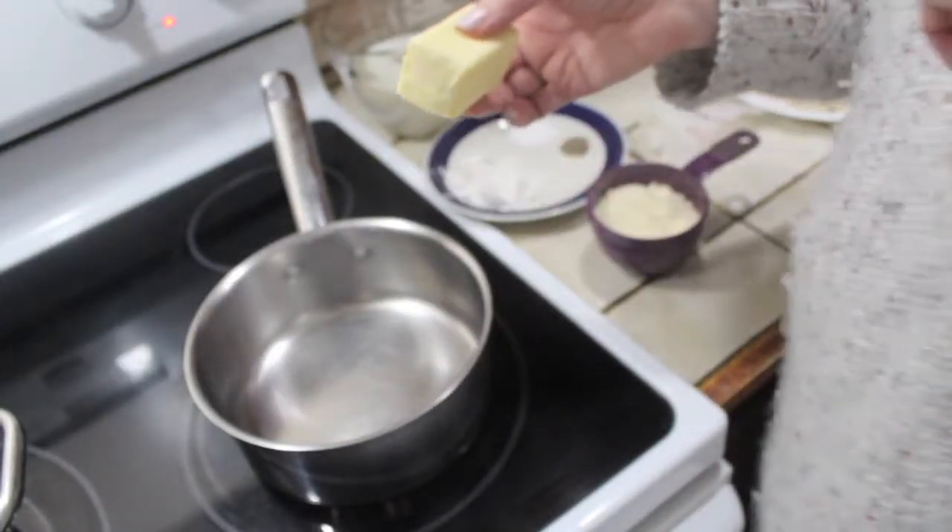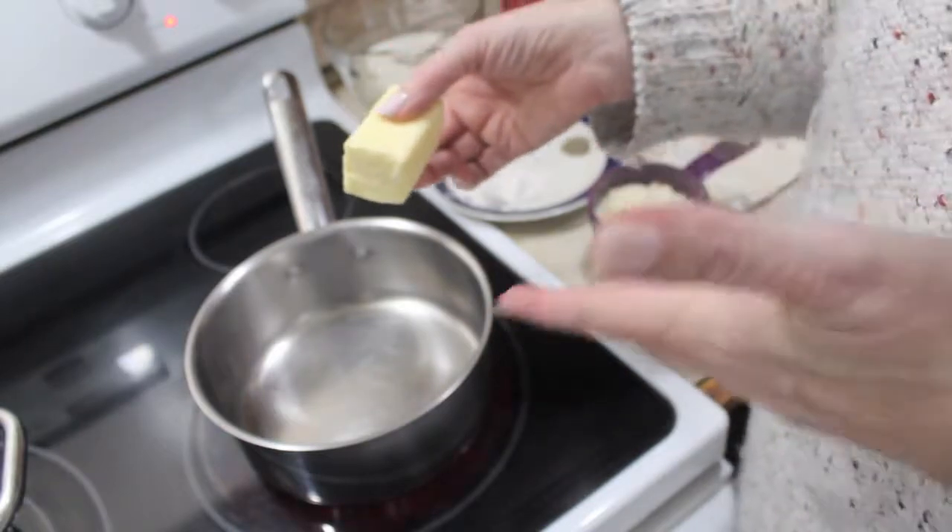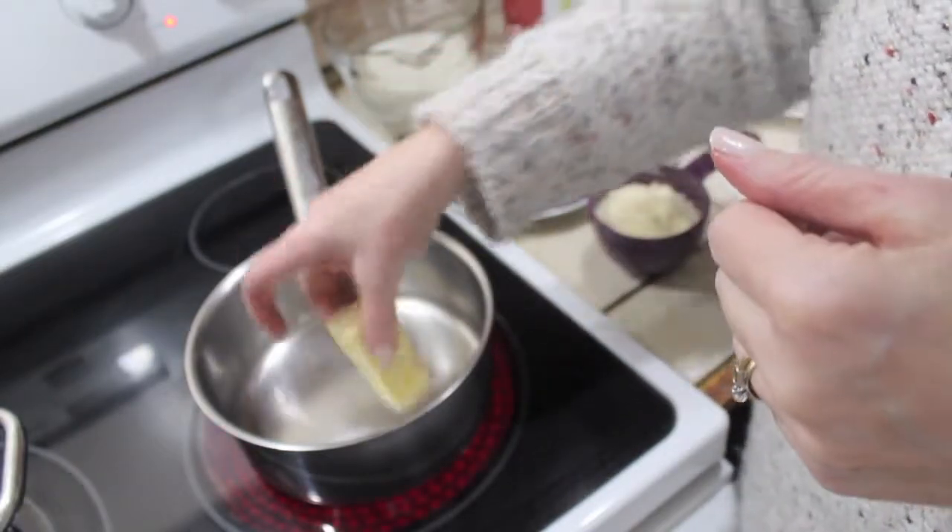Since pasta takes about 20 minutes to cook, once it's been cooking for about 5 to 10 minutes, I'll start my sauce, because it really doesn't take a long time.